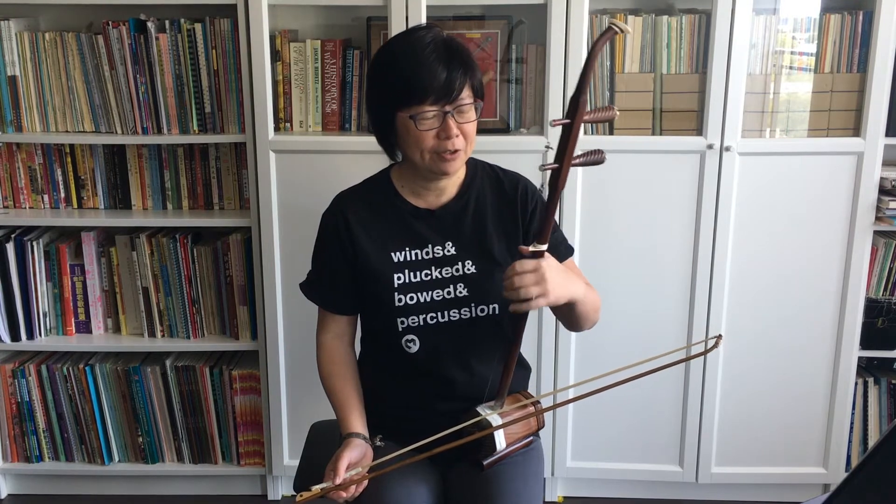Hi, my name is Patti Chan from the Center for Music Innovations, and today we're going to talk about the first finger for playing the arhu.